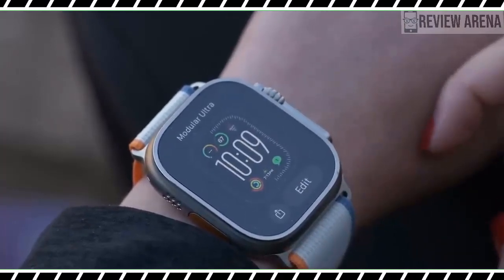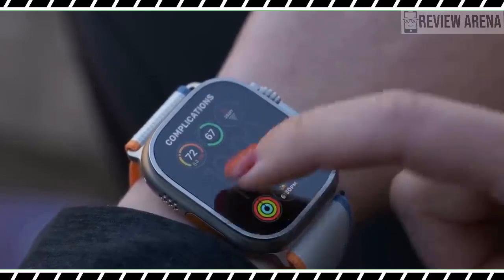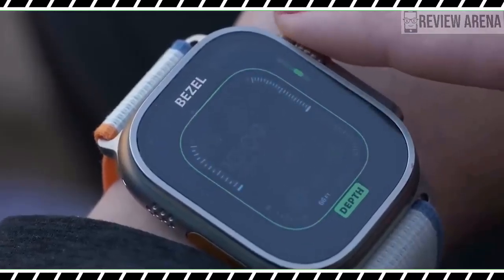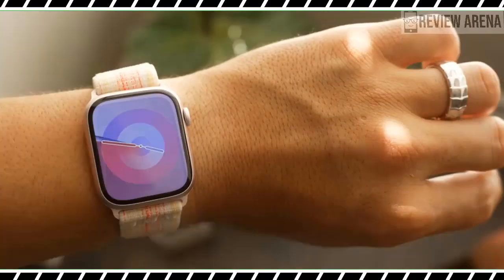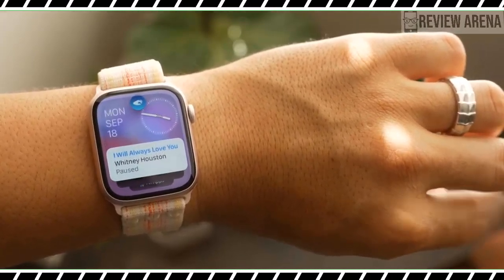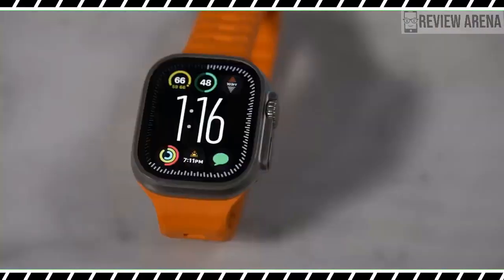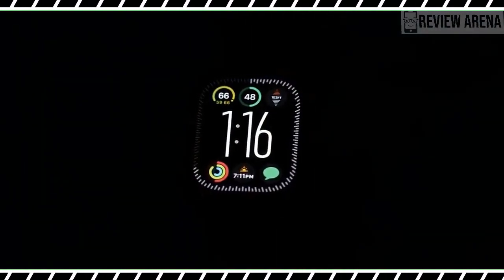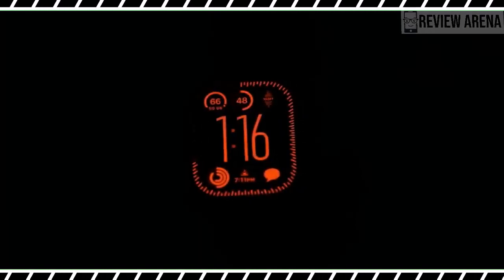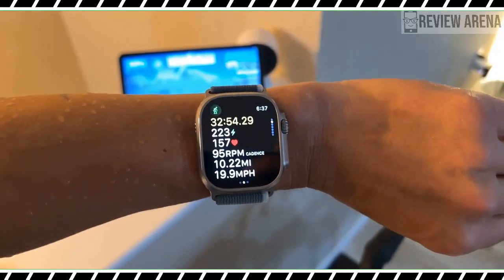WatchOS 10 offers three new watch faces for Apple Watch Ultra 2. Not only does it get the Palette and Snoopy faces available to all Apple Watch users, but it gets a special watch face called Modular Ultra. It's among the most complication-rich Apple Watch faces, taking advantage of the large display by pushing a seconds count, depth gauge, or elevation meter out to the bezel.